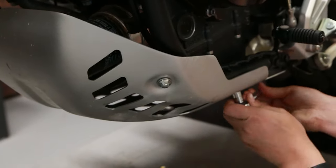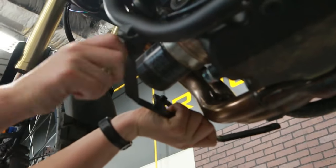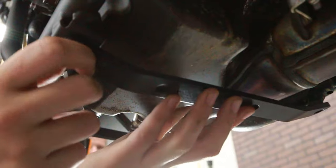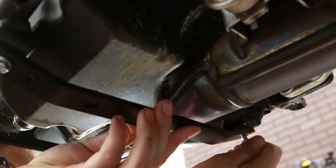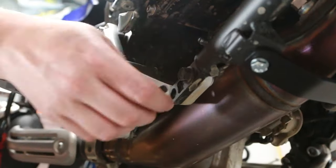First, remove the bolts holding the OEM skid plate on. Attach the front and middle mounting brackets, but do not tighten them completely yet. Then attach the rear mounting brackets, but do not tighten them completely yet.